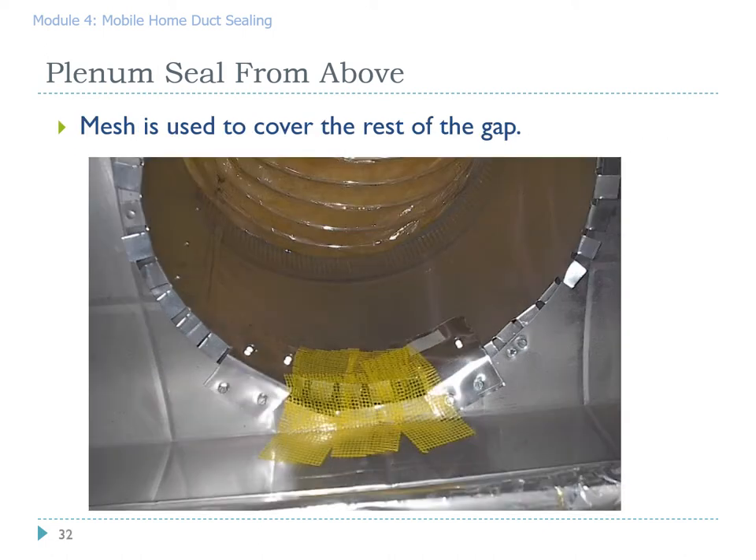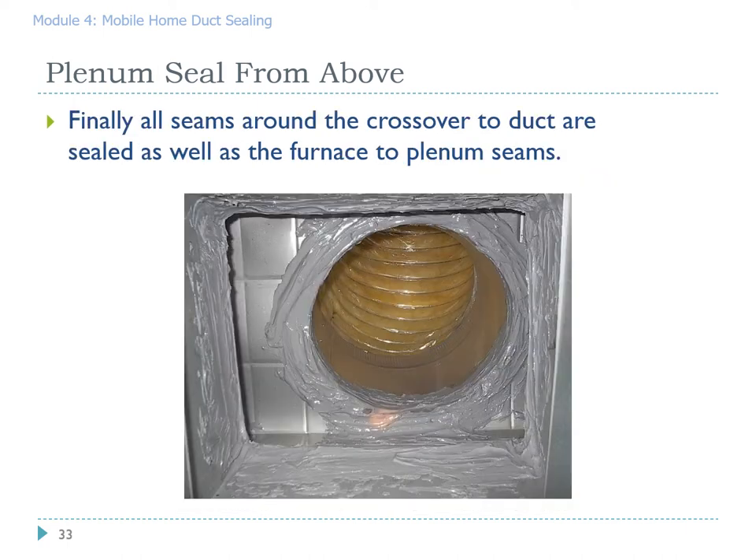On the smaller parts of the gap we are using self-adhesive sheetrock tape, which gives you a nice strong underlying fabric that the mastic can adhere to — essentially you're making a cast. From this one connection we're able to seal the furnace to plenum connection as well as the top part of the crossover takeoff. As you can see, the mastic was liberally applied — no air is going to leak out of this after this job.